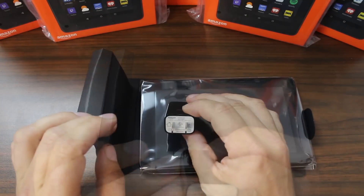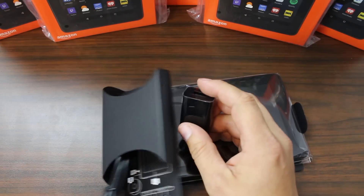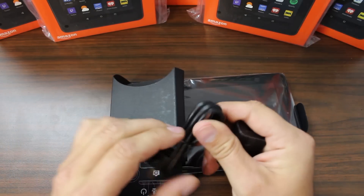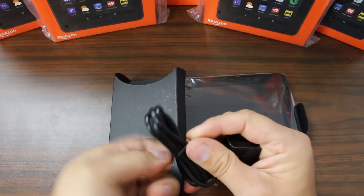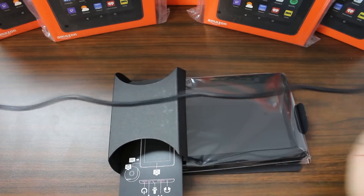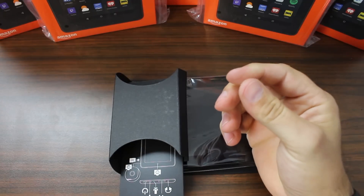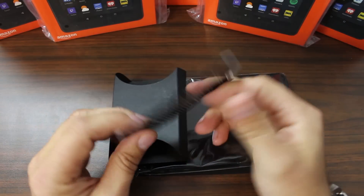What is the amp draw on this thing? That's a 1.5 amp power brick. It does have a USB cable. I wonder how long it is — it doesn't look that long. Yeah, it's a short USB cable. Not too surprising, but it's adequate for what we're doing.